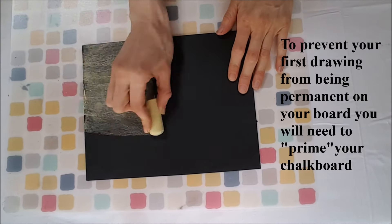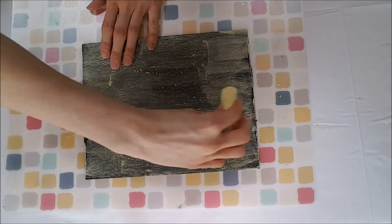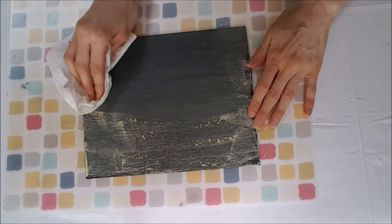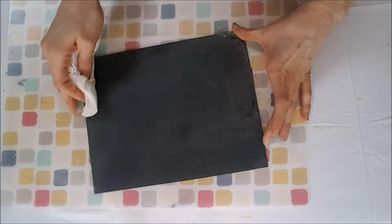Now the last thing you're going to want to do to your chalkboard is to prime it. To prime your chalkboard, you just take a piece of chalk and cover your entire board with the chalk. Once the chalkboard is completely covered, you want to take a dry paper towel or rag and wipe that chalk off until you can no longer see it.